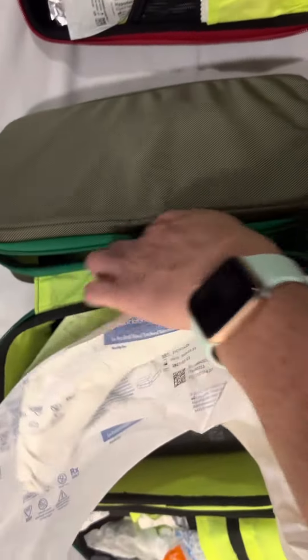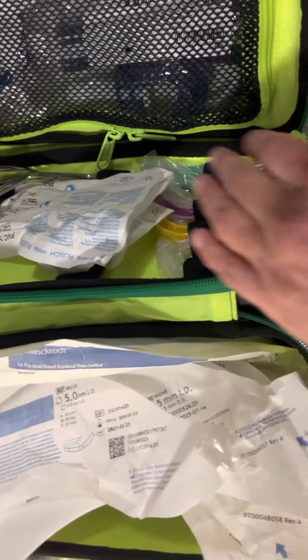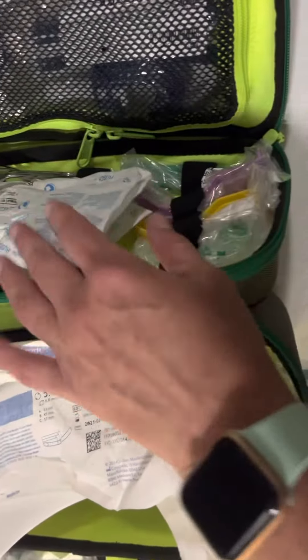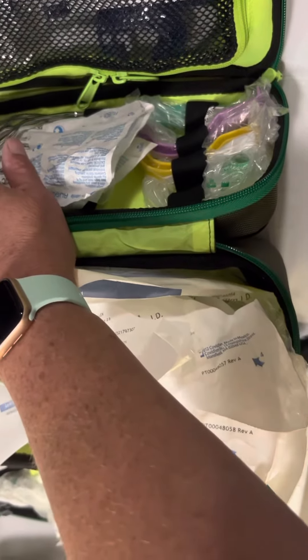As you unzip this and open it up, you'll see the remaining supplies: your NPAs, OPAs, and both sizes of your small and large McGill forceps.